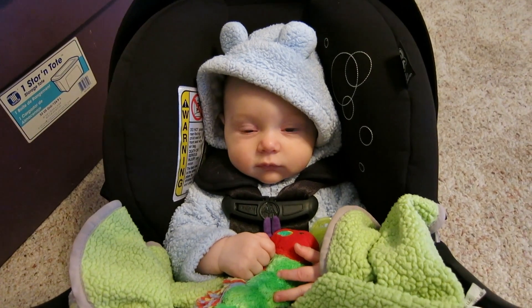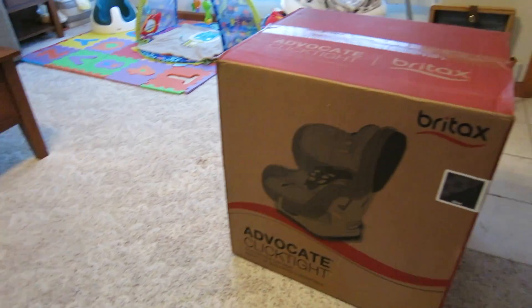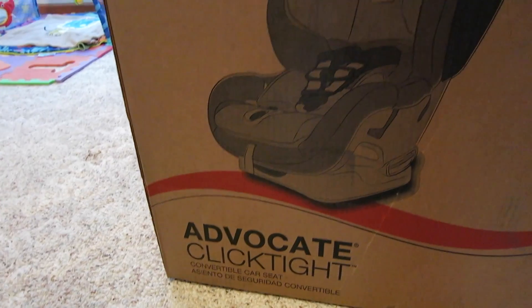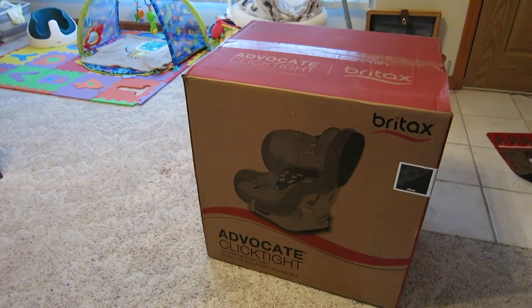We just got home and I'm so excited! Look what came — I'm totally geeking out. His new car seat! I got the Britax Advocate — I think I'm saying that right — ClickTight. It's their newest model and the highest model that they have, so I'm so happy. I will be carrying this thing around and he will be so much more comfortable.